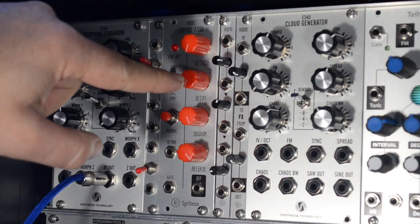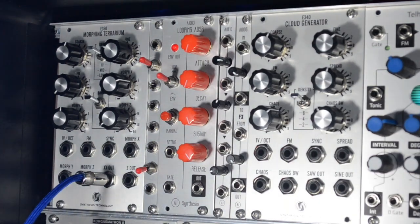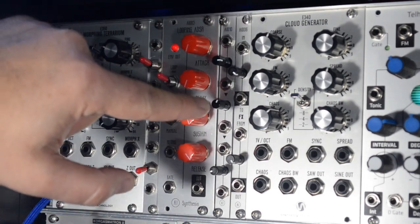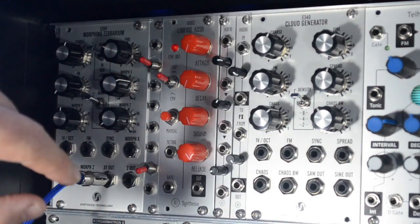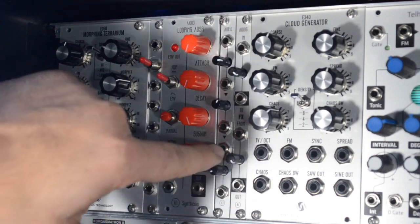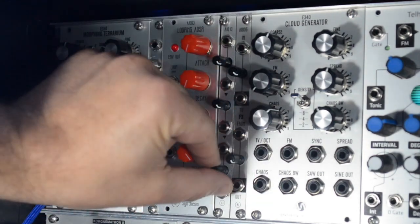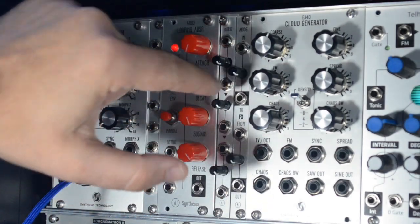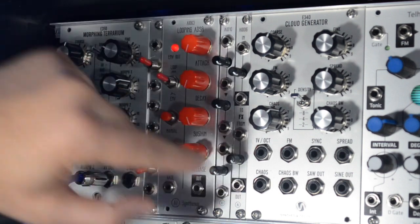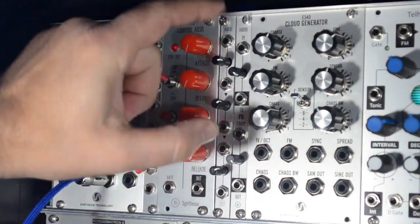It has one input which goes to an attenuating knob and then to a dedicated output. This input is then normaled to this attenuating knob with its dedicated output, and then there's another set of attenuators, but this is normaled to this input when nothing is plugged in. So with all knobs all the way up it's kind of a one-in, three-out multiple, and otherwise it's two and a half attenuators.